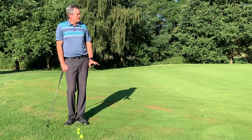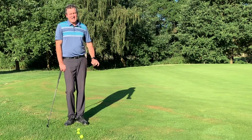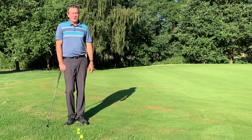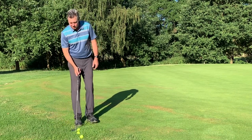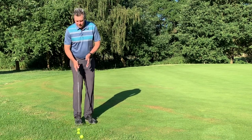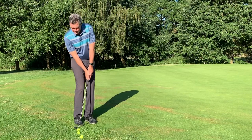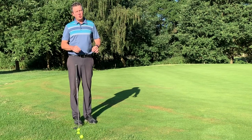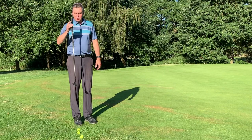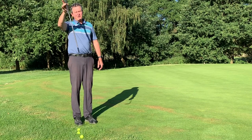To hit this shot, in this case because the green's faster and downhill, I'm going to take a 60-degree lob wedge and play it as a standard chip shot. What's most important on this shot is simply to stand with the feet narrow. We're going to play the ball off the back foot, which encourages having my hands forward. I'm going to stand as close to the ball as I can. The closer we can get the club to this vertical position, the more it can swing like a pendulum.